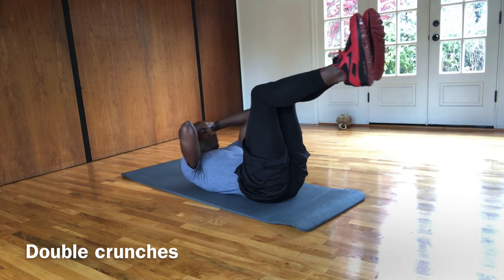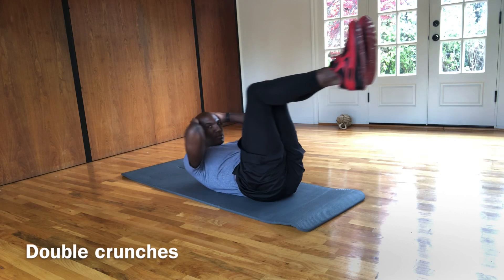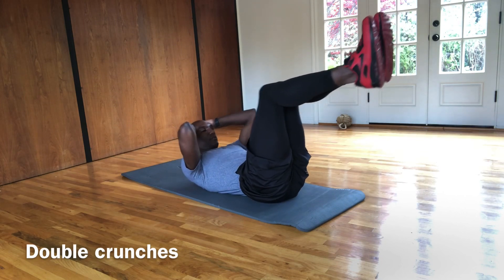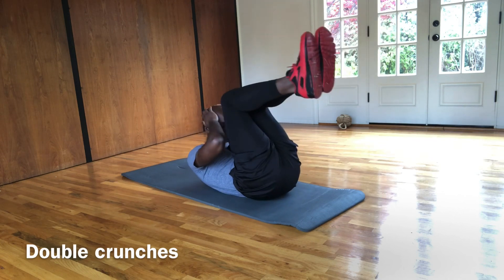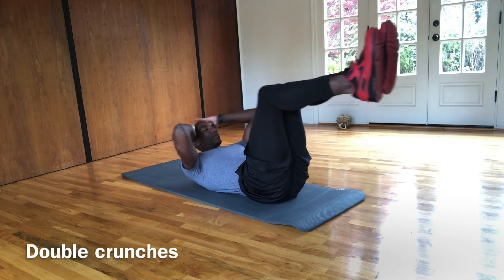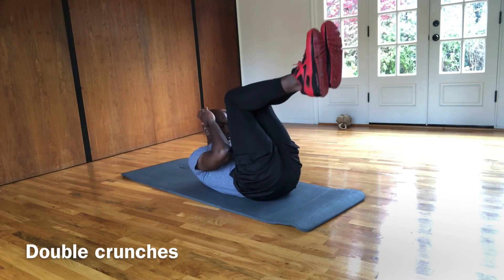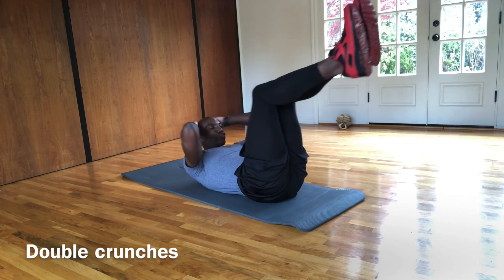Still staying on our back, we're going to do double crunches. So what we're going to do — making sure that your shoulders are off the ground the whole time, your feet are bent at 90 degrees — you're bringing your elbows to your knees. You're squeezing it tight and you're pushing back in and out. Double crunches. Making sure you're really activating your core, keeping everything nice and firm and tight and squeezing.